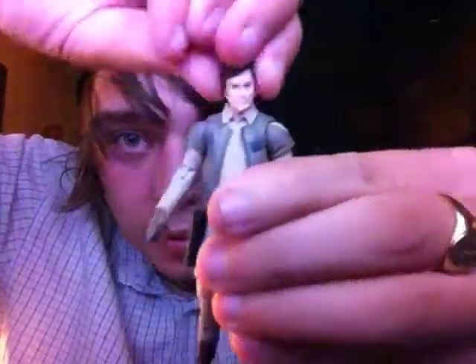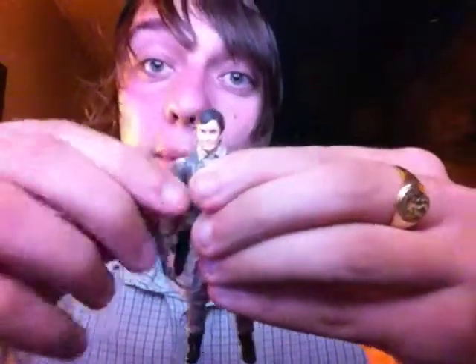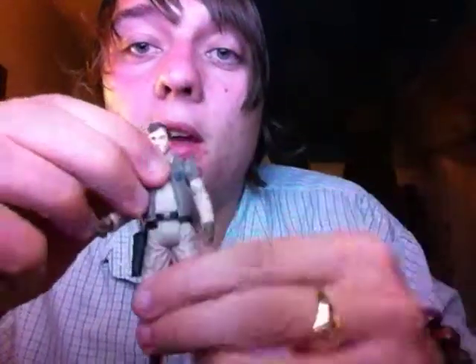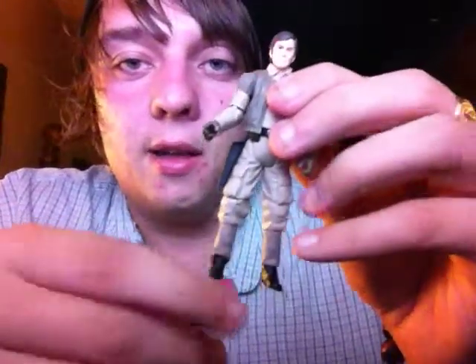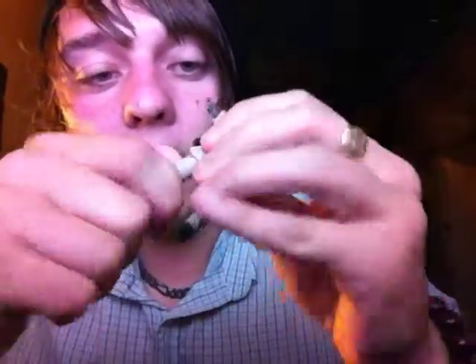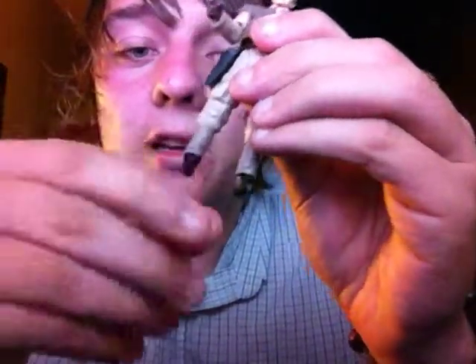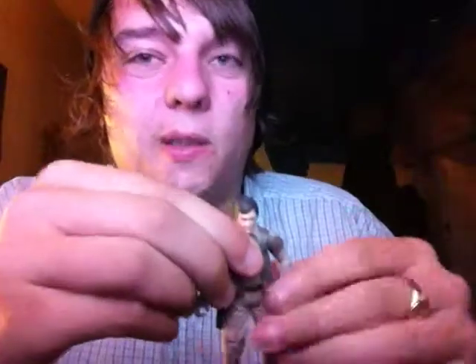His articulation on him is pretty solid. As you can see, he's got a ball-jointed head, ball-jointed shoulders, ball-jointed elbows, swivel hands, swivel torso, and swivel legs — these are actually the Rebel trooper legs from 2006. He's also got ball-jointed knees; you can see the joint right there, though it's a little stuck. And then you have the ball-jointed feet as well.